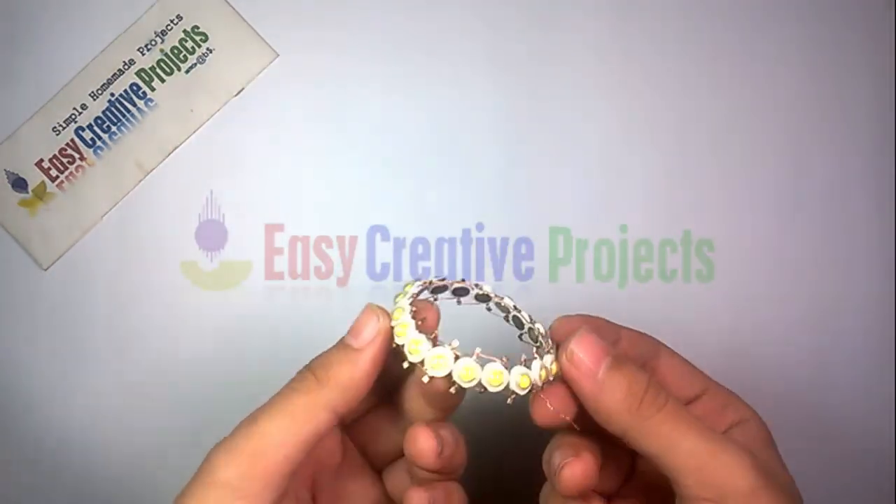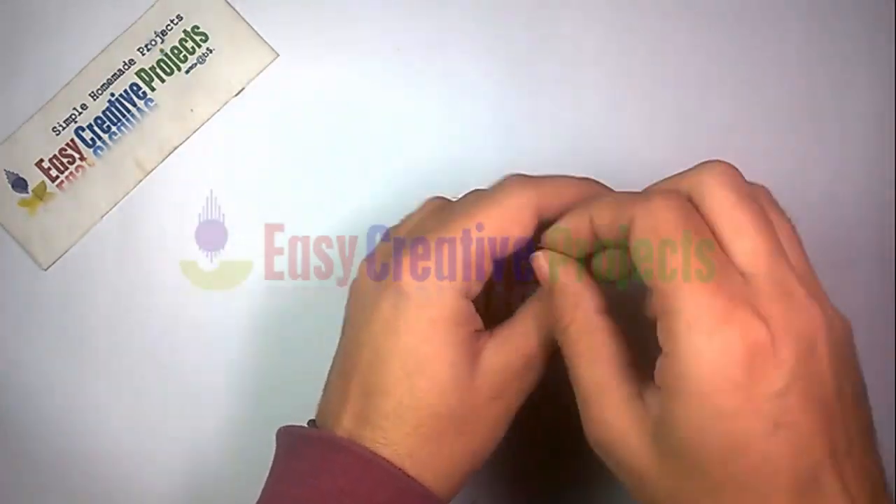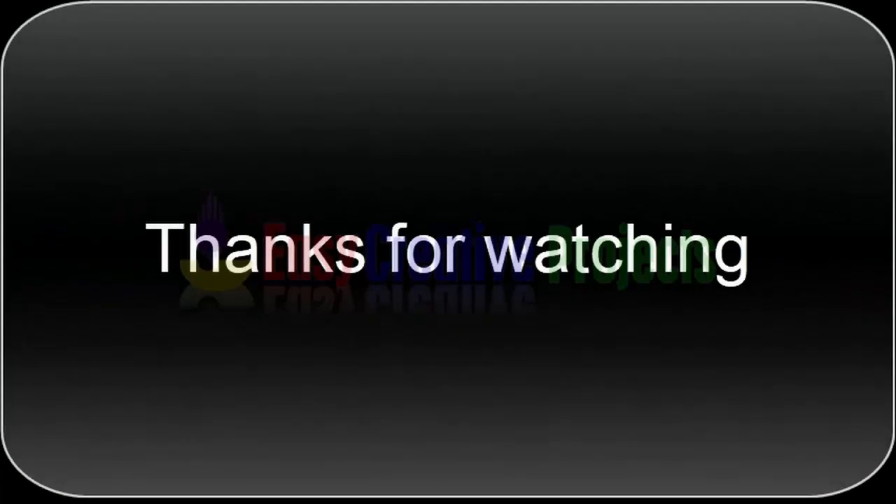Now connect all components on the PCB board using the circuit diagram. Project is ready for test. And don't forget to subscribe to our channel.